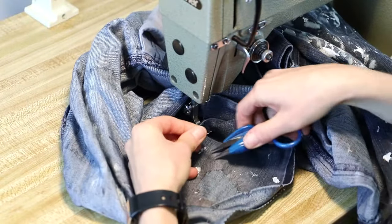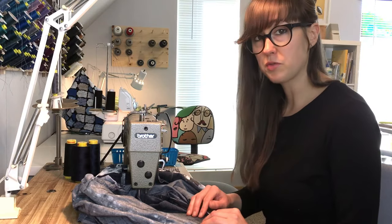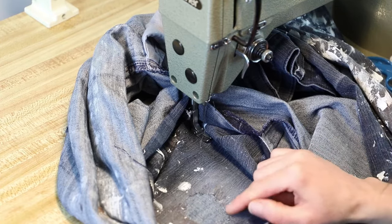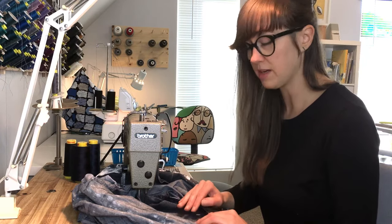Now we're back to the point we started. Snip your threads off. You can be done with the repair at this point, but I like to add a little bit more reinforcement. I'd like to stitch around the edge of the damaged area because that can fray up over time, and stitching just that very edge will help keep it nice and clean.